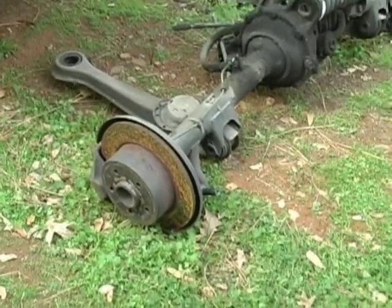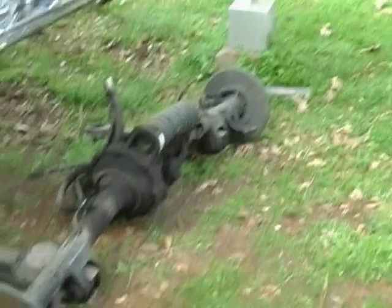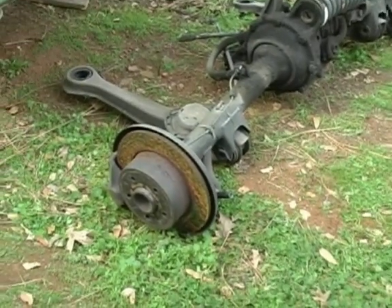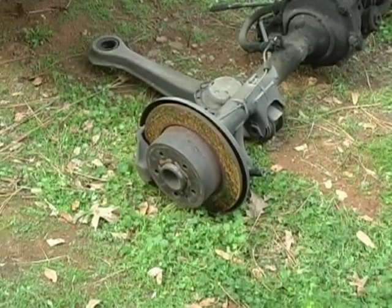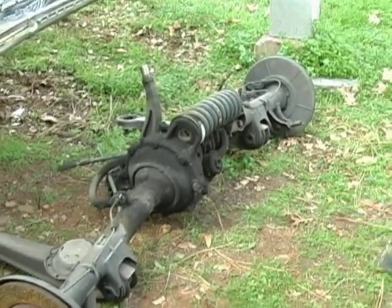The brakes — I don't know yet. We can change the rotors, but there's no wear on them. They're just rusty. We can clean them up and probably put new pads on there. And then, of course, we have to make sure that the brake line right here is new, and we'll replace the other brake line if necessary.